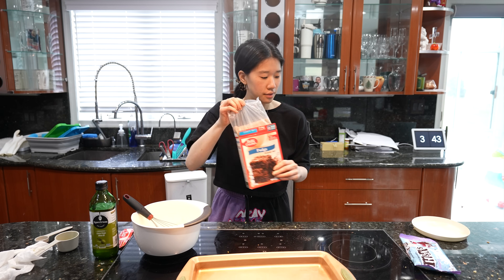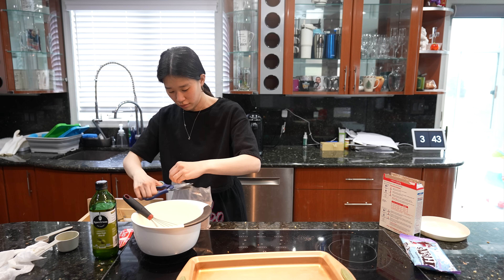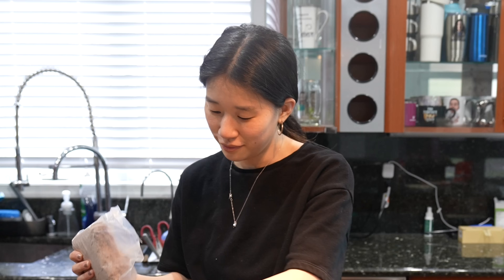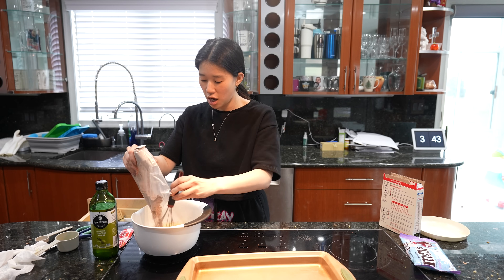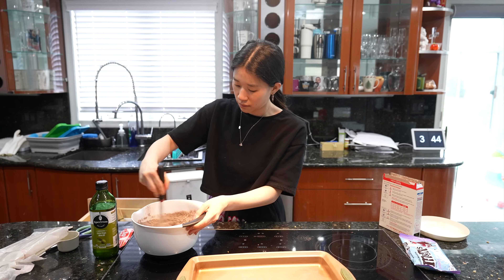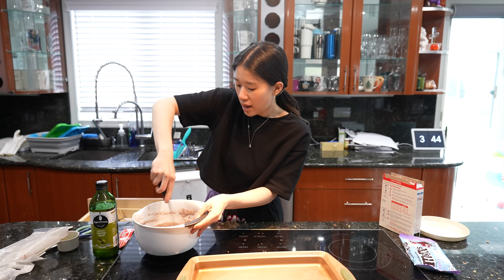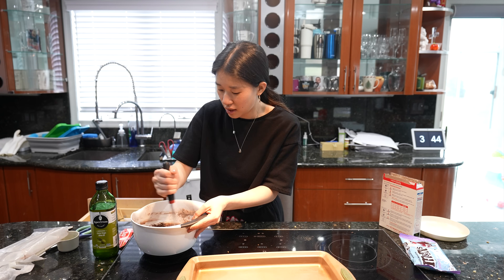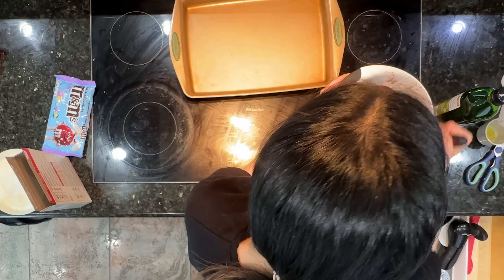I'm going to put the brownies mix in now — I wish it had chocolate chips in it, but it's okay. Mmm, smells so good. I have a hand blender but I don't feel like I need it — look how fast that blended.